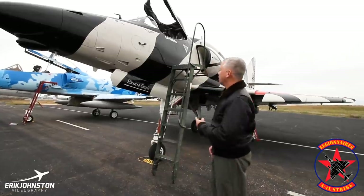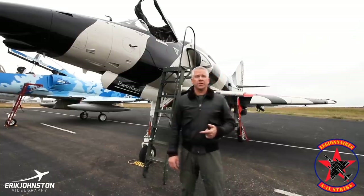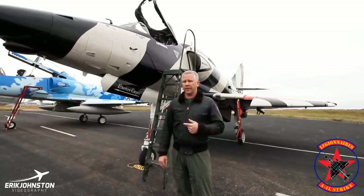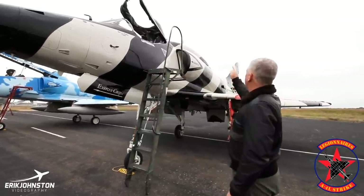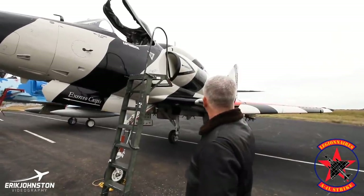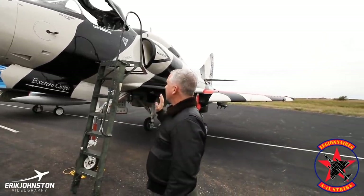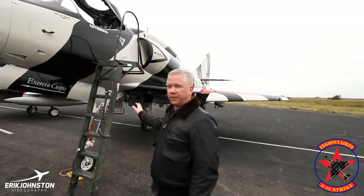We'll start here with this A-4 L model, single-seater. The L model was about the fourth in the series — the first was the Alpha, Bravo, and Charlie model. There were some unique differences when the L model came along that distinguished it from its predecessors. Primarily, the avionics hump that you see on top of the aircraft. Spoilers were added, along with a few other features. They'll also show you some differences on this airplane that didn't come along with all the changes that went into the L model off the C model.